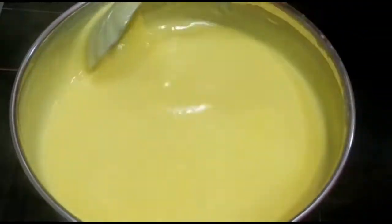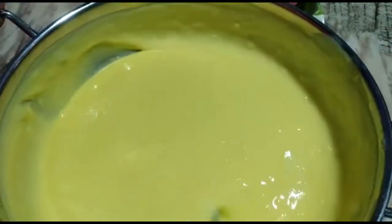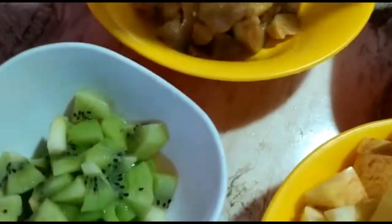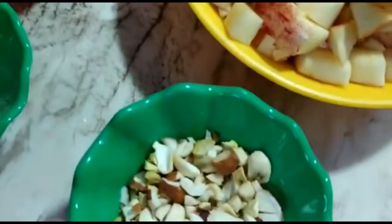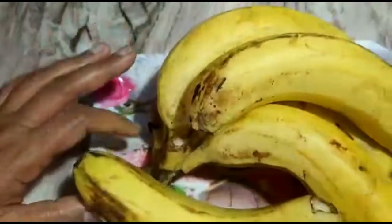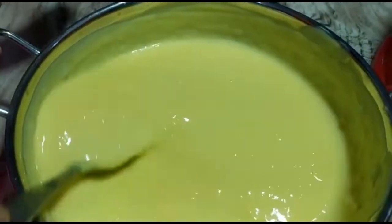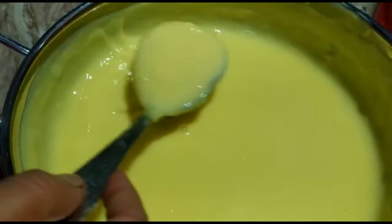Now until this cools off, we will prepare our fruits. See, these are the fruits I have cut. This is Chiku, Kiwi, Pomegranates, and Apples. These are the dry fruits — you can add any dry fruits of your choice — and the cardamom powder. Bananas I have not cut yet. I will directly cut and put them in the mixture because they get dark or blackish, and we need fresh banana. So I will be directly cutting the bananas and adding to the mixture.